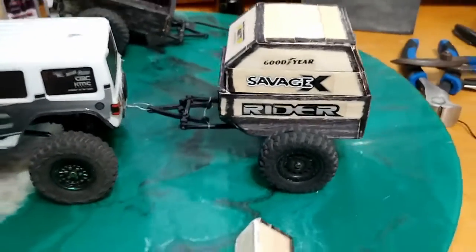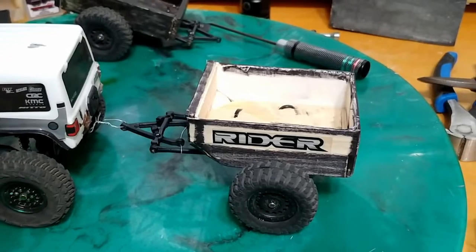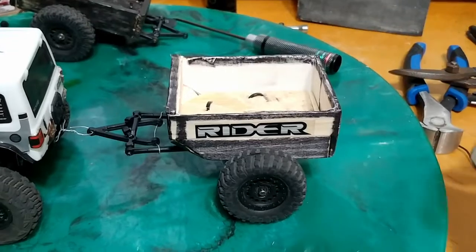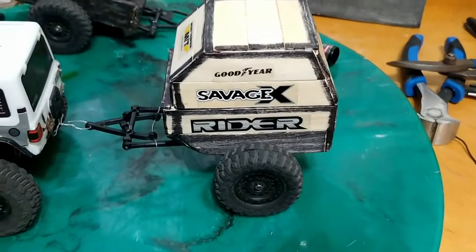Oh yeah, I don't think I showed this before, but the top comes off of this. Like I was saying, it's a soapbox — so you can have that come off, carry stuff in it, put it right back together.